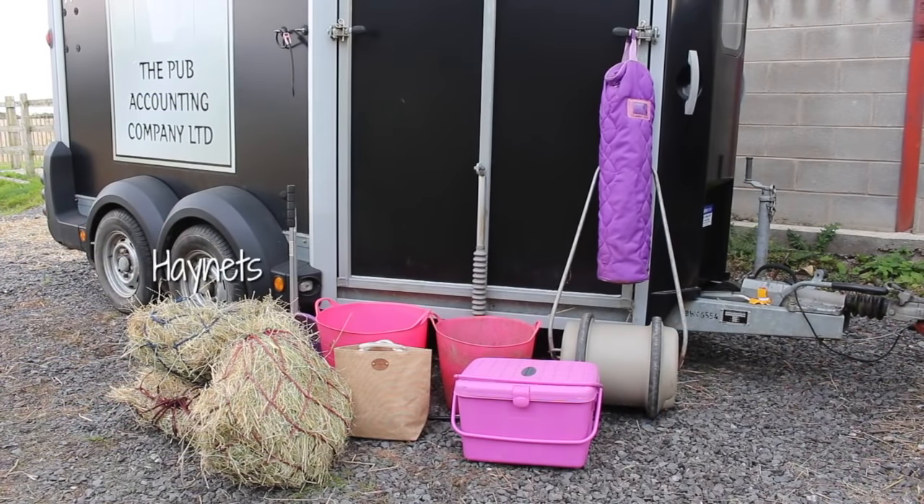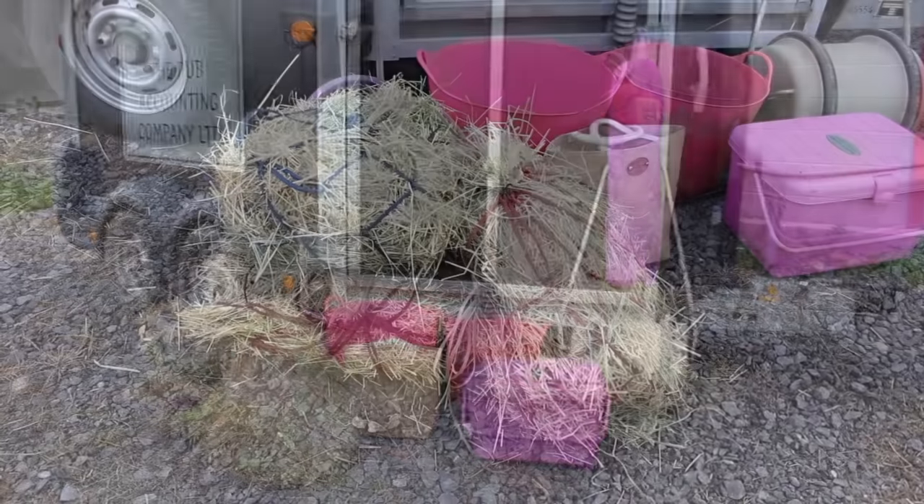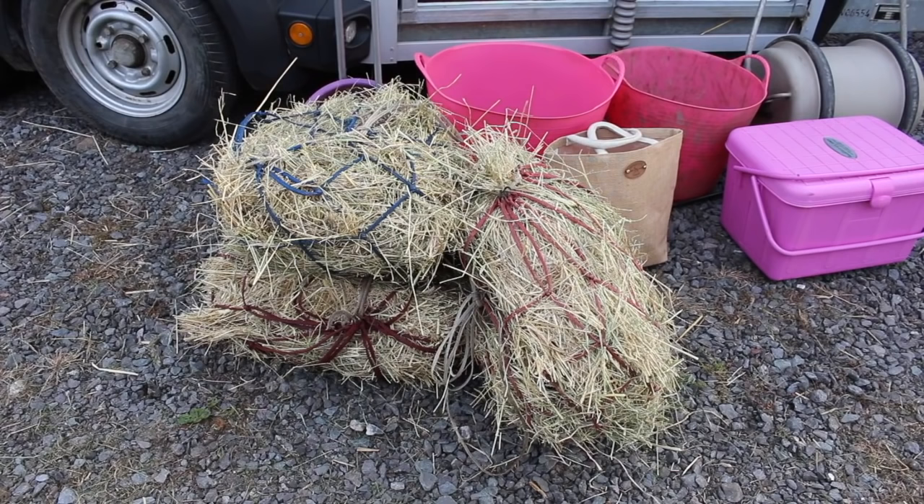So the next thing that is definitely needed are some extra hay nets. We actually took three in the end — one was used in the morning and on the way there, one was while we were there, and one was for the way back. There was a lot of hay left over in each one; we didn't need quite this much, but it's better to have more than not enough.